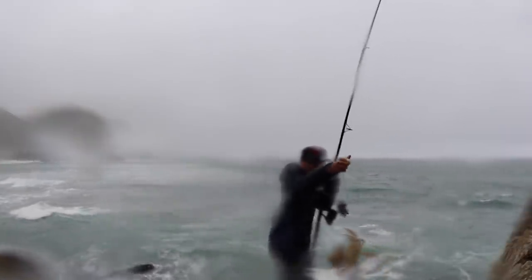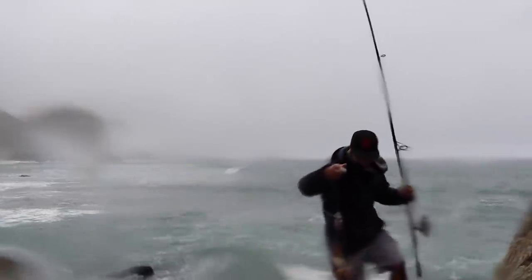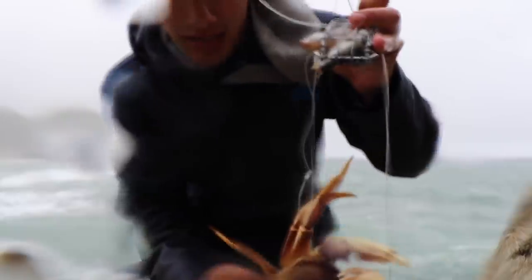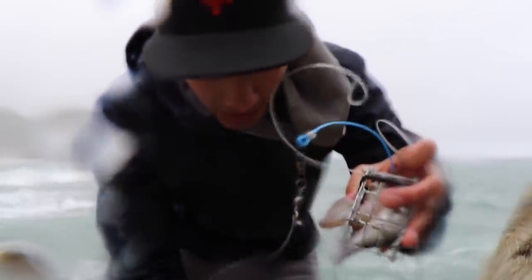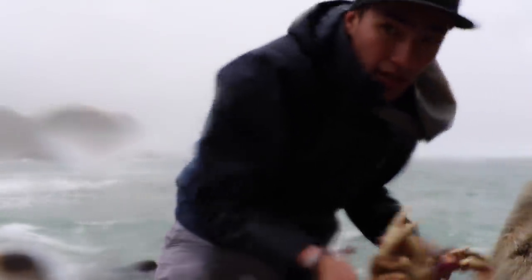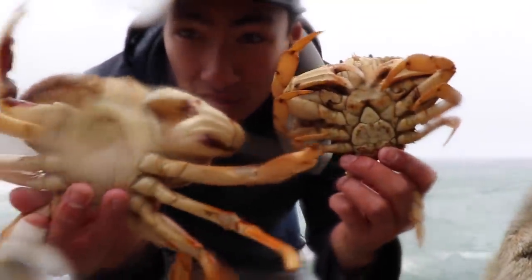Yeah, there we go. Two for the price of one here. Let me get these unlooped. That's why it felt so heavy — because there were two of them on there.